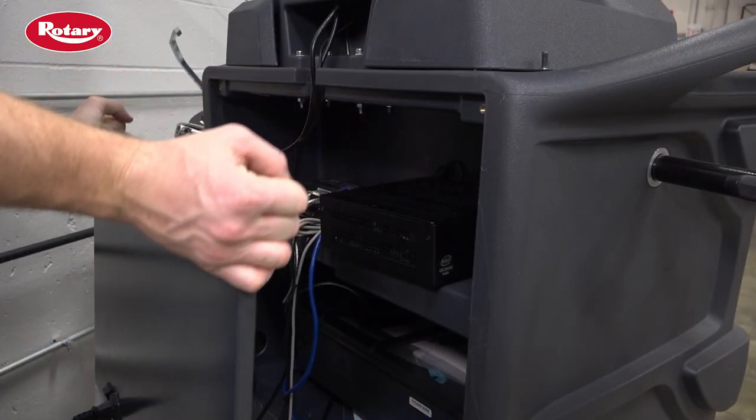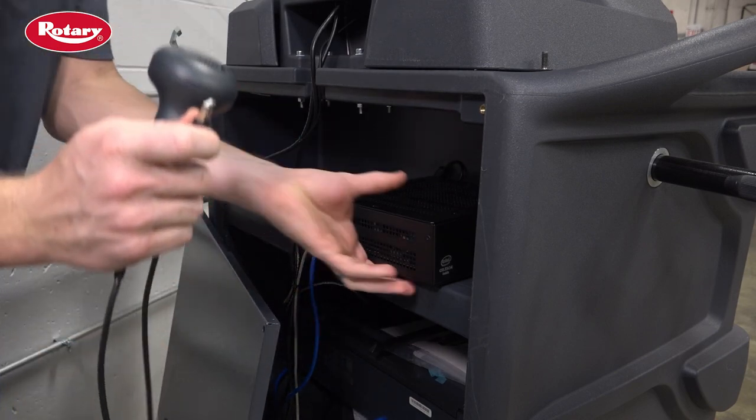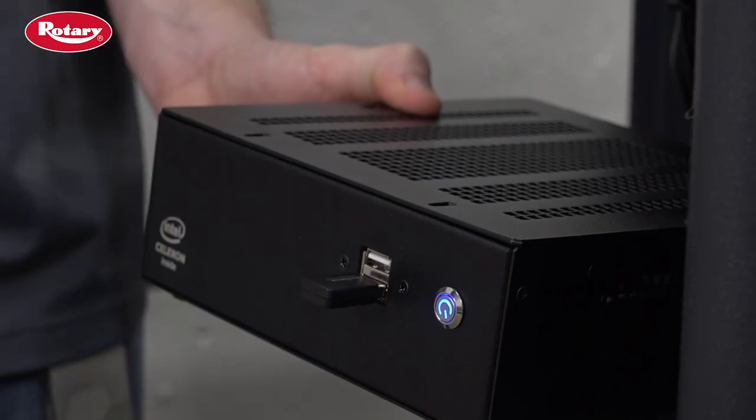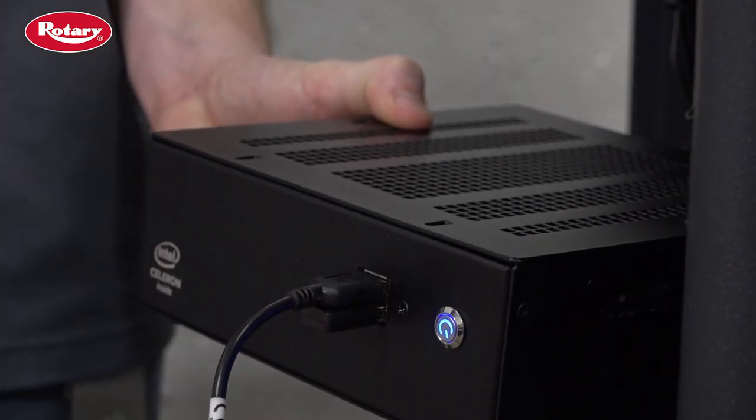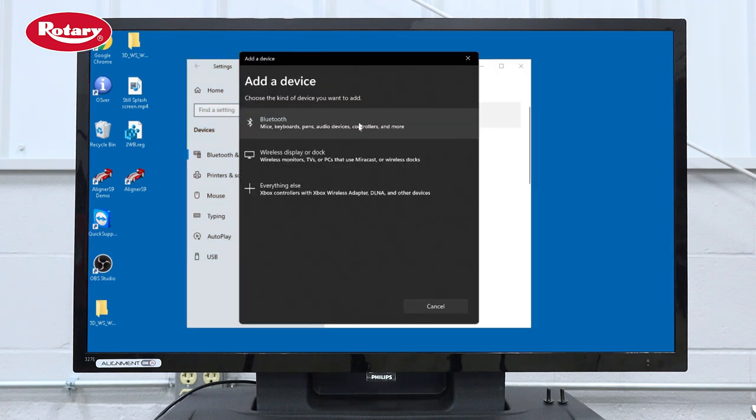Once in Devices, open the back of the cabinet and connect the VIN scanner to the CPU via the USB cable. Now, on the desktop, click on Add Bluetooth or Other Devices. Here, you'll select Bluetooth.